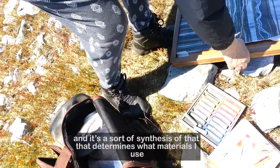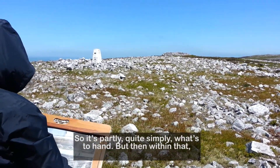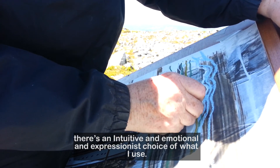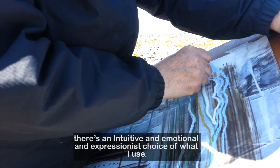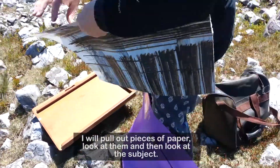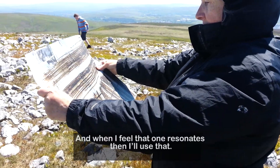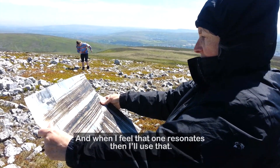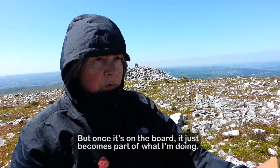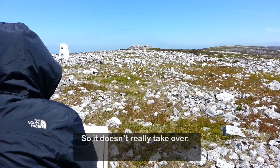That synthesis determines what materials I use — so it's partly just what's to hand, but within that there's an intuitive, emotional, and expressionistic choice. I don't just pick pieces of paper at random out of my portfolio. I'll pull up pieces of paper, look at them, look at the subject, and when I feel one resonates, I'll use that. But once it's on the board, it just becomes part of what I'm doing, so it doesn't really take over.